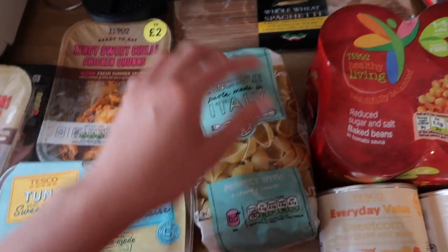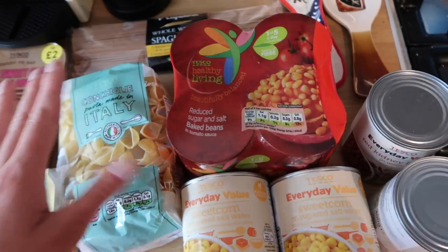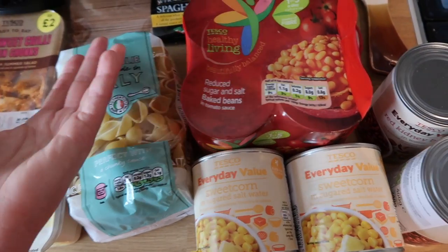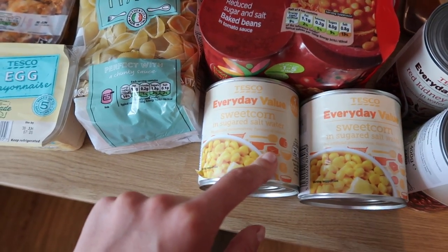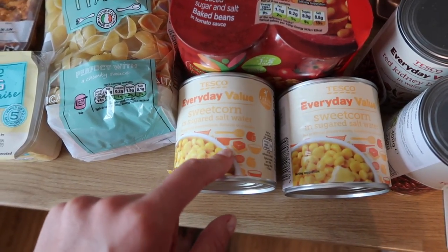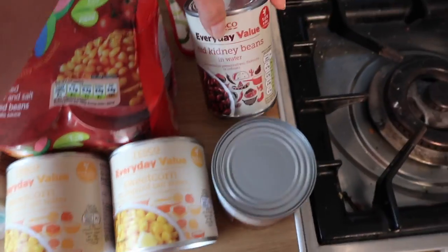I've got some pasta, whole wheat spaghetti, and some of these healthy living beans. Beans are syn free regardless, but I like to get the reduced sugar and salt ones because I feel like the less of that in my diet the better. I've just realised this tin is in salted water which isn't what I normally buy — I'll have to give it a rinse before giving it to the kids. Never mind, what a fail!